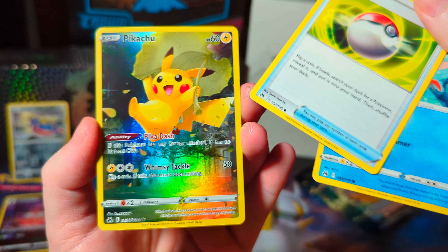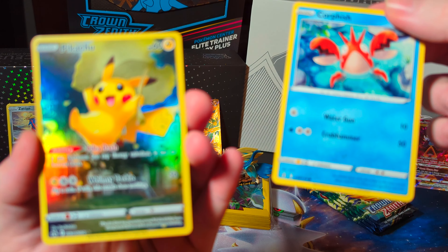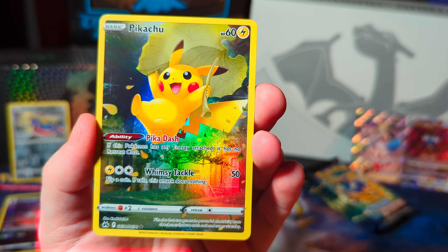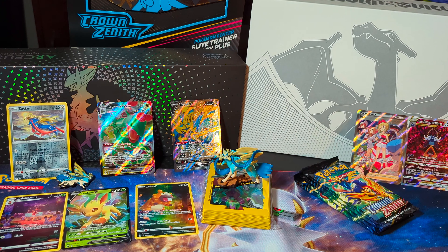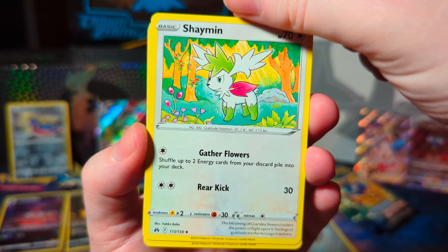Had some trouble pulling cards there, but look at that Pikachu! The Pikachu is super cute — he has a leaf. And now we get a foil energy. Not only do you get a cute Pikachu, but you get a foil energy.